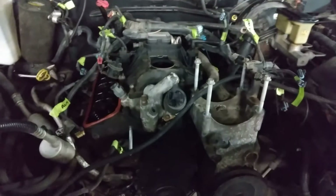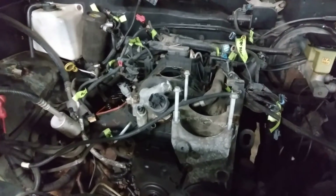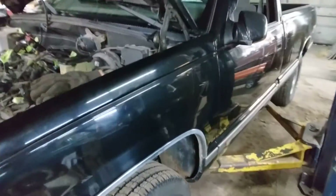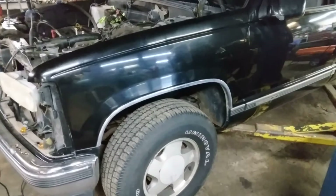He doesn't want AC on the truck — he doesn't use AC, he's a windows-down kind of guy. Back window open, which this truck doesn't have that option, but I get where he's going. It's going to be a just a cruiser on nice days. It's a clean truck and he is going to end up getting a paint job on this thing as well.